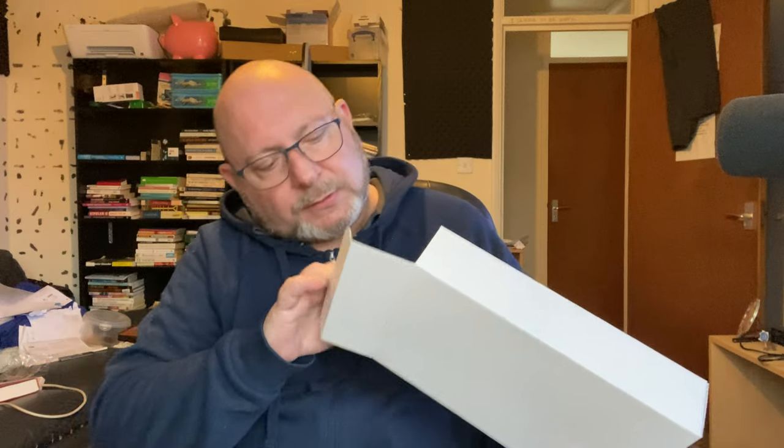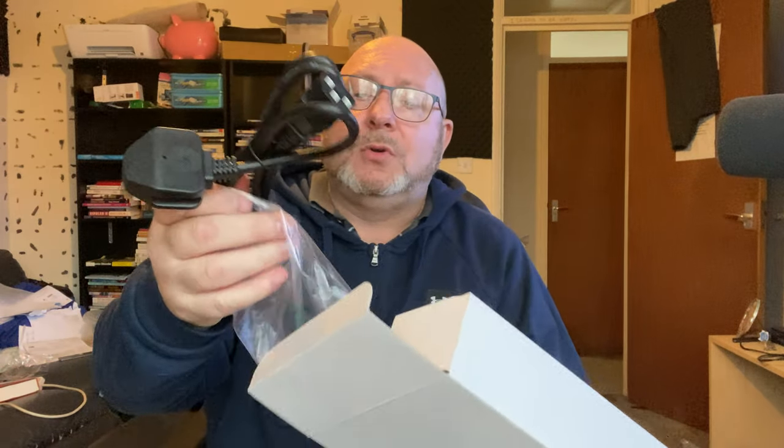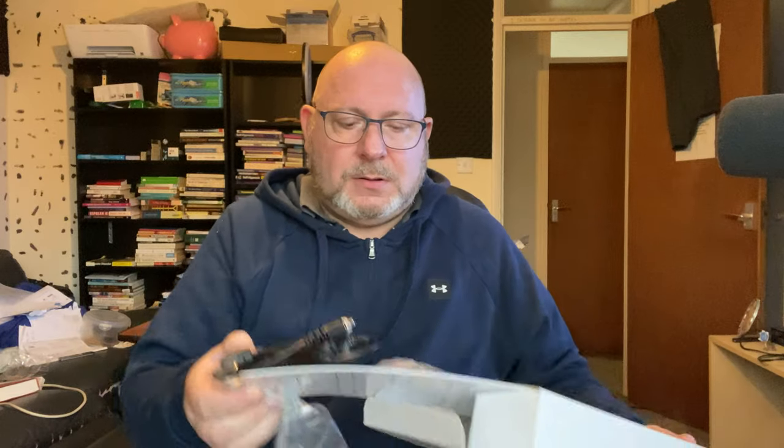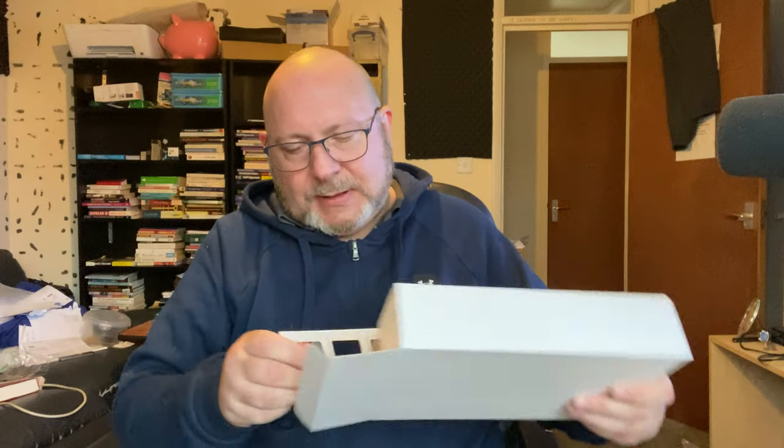I reckon this is the adapter — or the plug. There you go. So that's the plug, and this is the connection between the plug and the device and the computer. And these — I've got no idea what the hell they are.